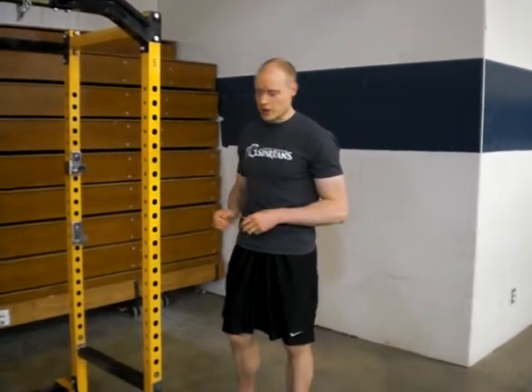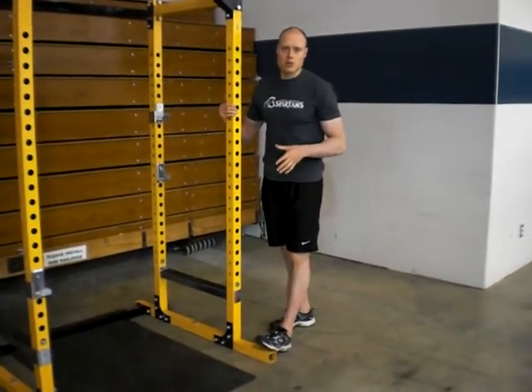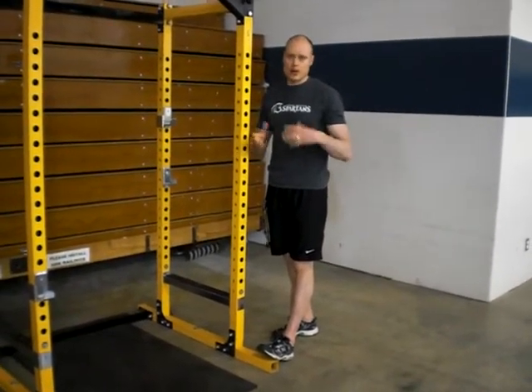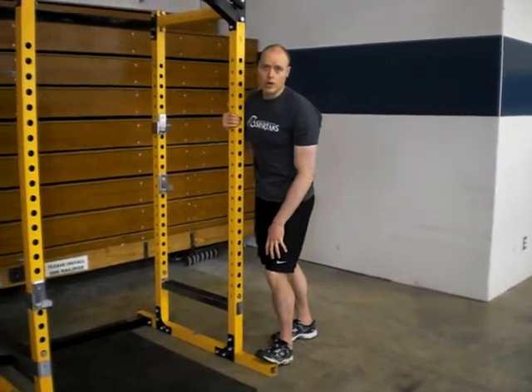Andrew Heming here, having a look today at stretching the soleus, which is the muscle underneath the gastrocnemius calf muscle. To get at the soleus, putting your foot up on something usually helps — whether it's a board, a book, or a piece of equipment. You want to keep your weight on your heel and then push your knee forward into a stretch.